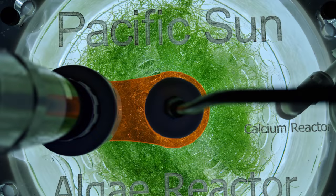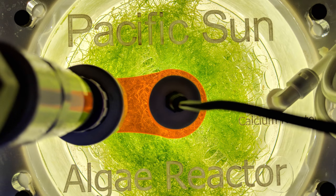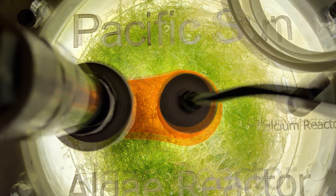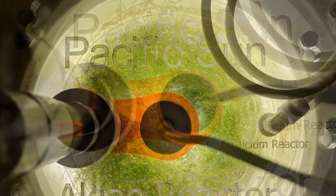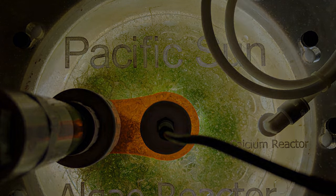The thing that doesn't make sense about the Pacific Sun reactor is the input for that is actually at the top right next to the output of the reactor. So I don't think that if you had your calcium reactor hooked up to it you would really get much benefit, because the input is right next to the output of the allergy reactor — it's kind of an odd decision.